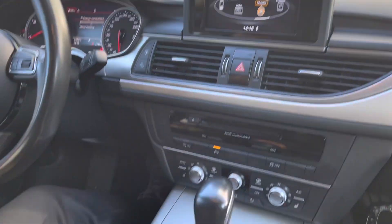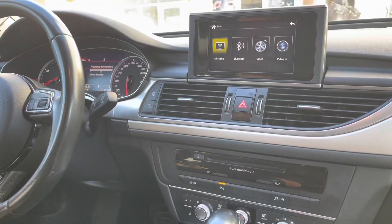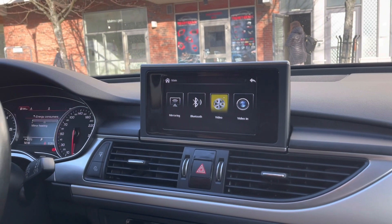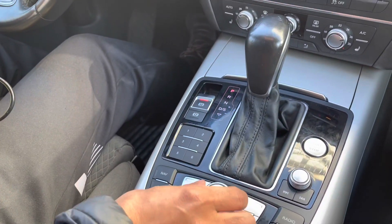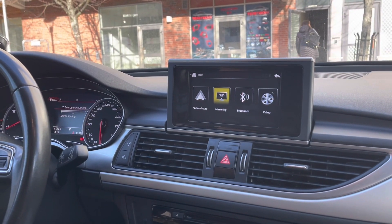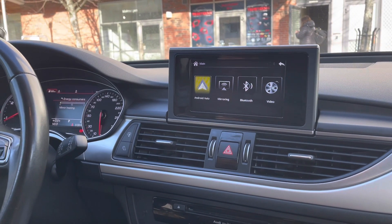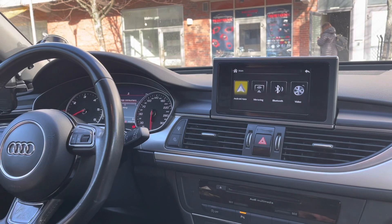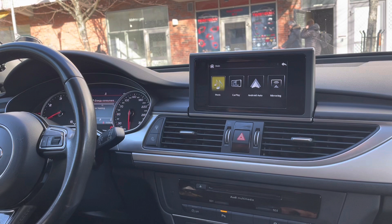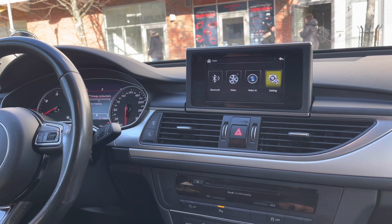If you press the menu button, it will take you to the CarPlay interface box menu, and you can use the iDrive controller to navigate to different menus. There is screen mirroring and Android Auto — so all Android phones can connect wirelessly and use all their apps on the screen. This one is Apple CarPlay for Apple phones, and the music option lets you play music and videos through USB.